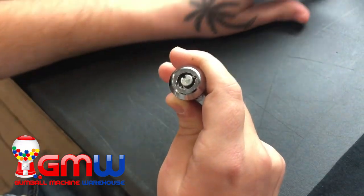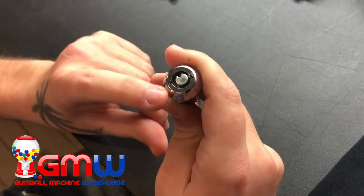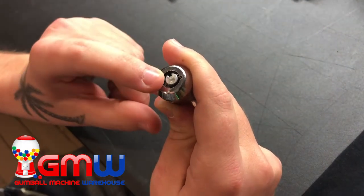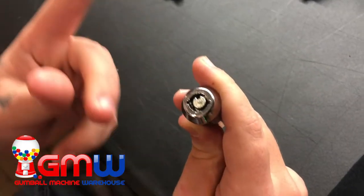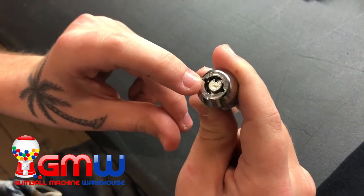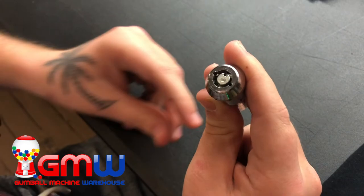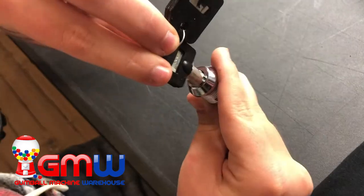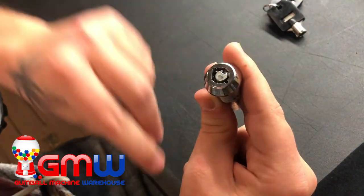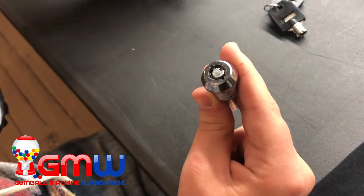Today I'm going to teach you how to fix this lock right here. The inside part of the lock has moved, so the keyhole is misaligned and the key doesn't go in. A lot of people will go ahead and drill this lock out, but I have a secret I want to teach you.